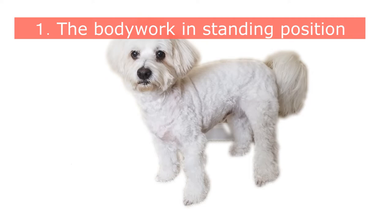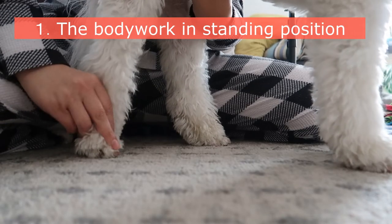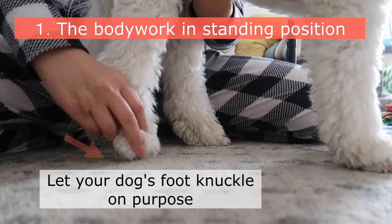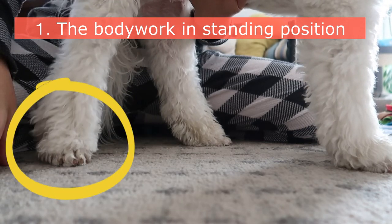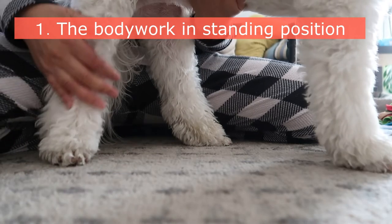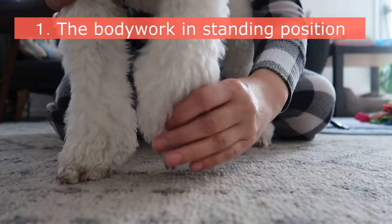Do this while your dog is standing, so the best time is right before taking your dog for a walk — this way you can establish the routine easily. Take one of your dog's feet gently and let it knuckle on purpose, then let your dog fix it. They may fix it right away or they may take longer. If your dog is not responding, lightly rub the foot and try it again.